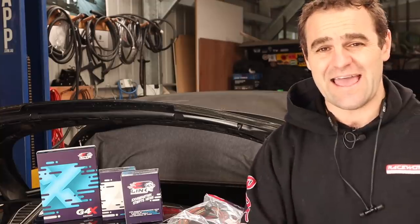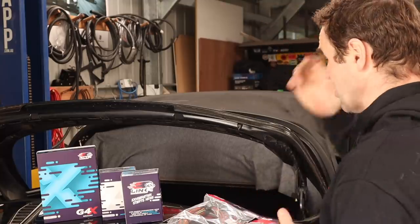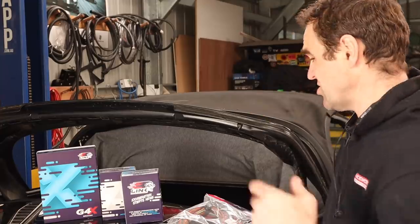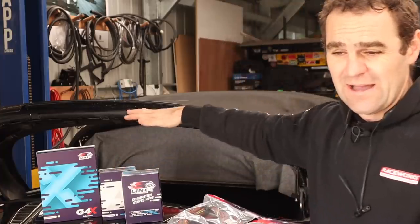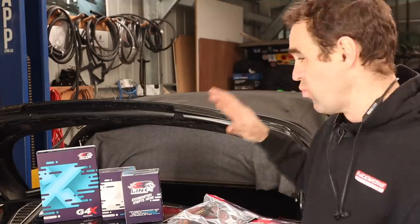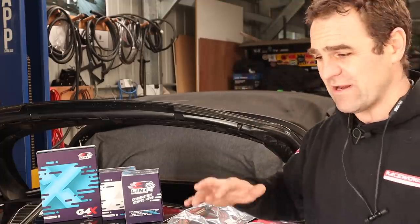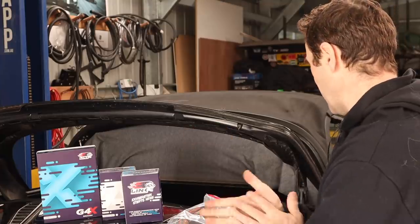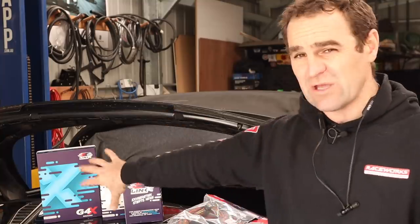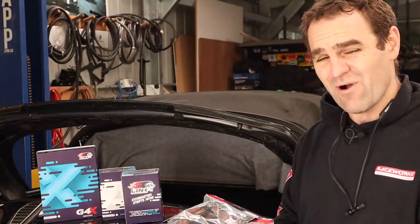I talked to Link and they came to the party, as they have with Harry, my 911, which is also running a Link ECU. So basically we're going to be running a Link Extreme, which is their new G4X series, along with wideband controllers. I should have everything I need to get this car set up and running with an aftermarket ECU, and this ECU will handle everything I can throw at it with lots of headroom for moving forward. First things first — remove the boot cover, because the ECU is going to live in the boot where the original Boxster ECU was, and start wiring this thing up.